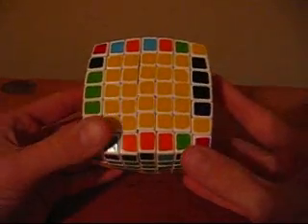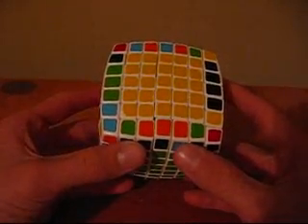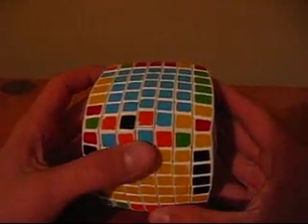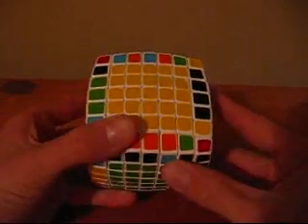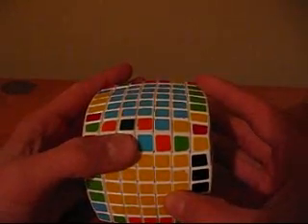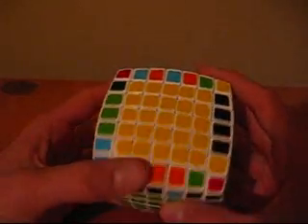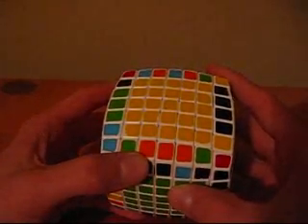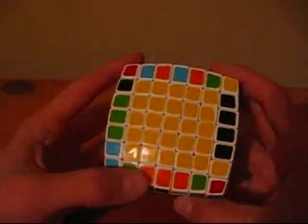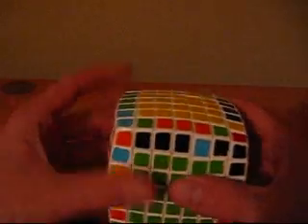Another parity you may come across is when you have an orange and black solved and a blue and orange. So you go to pair it up with the blue and orange, but however, when you go to replace it, it replaces the blue and orange, which is right there, and then you also have the orange and black right there. When this occurs, all you do is take the two that are solved right here and put them in the bottom left-hand corner. Then you rotate it so they are both in the U-face, and you do the algorithm.